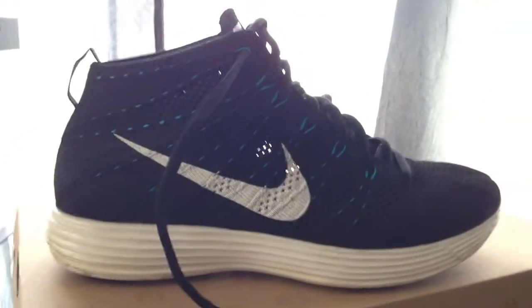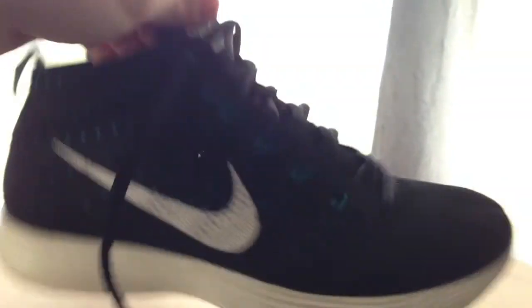Let's have a look at the other shoe. There it is — same exact thing, everything is the same.